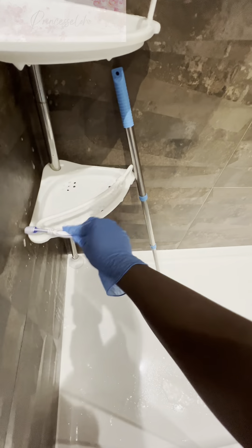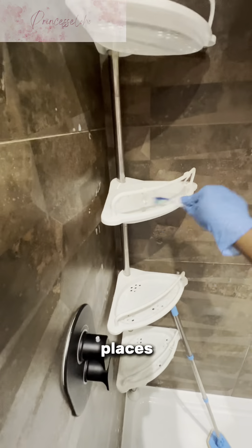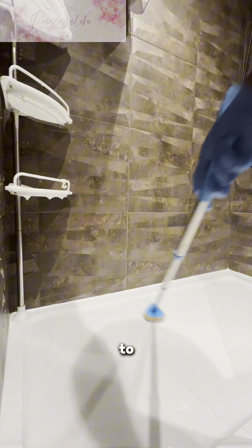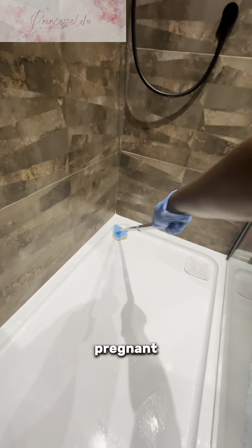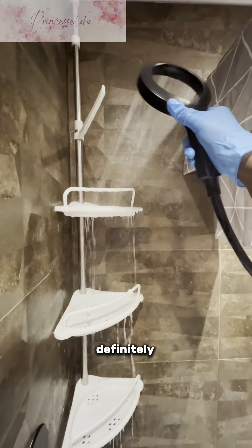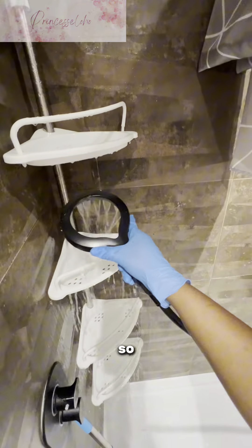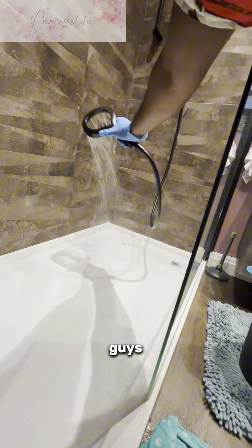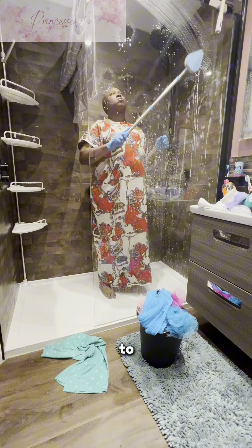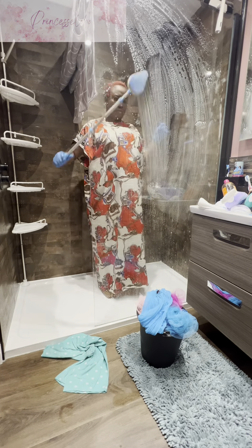I used a toothbrush to scrub the really tiny places that were hard to get into. You can see how I extend it — I don't need to get into the bathroom to wash it. If you're pregnant or you're lazy like me and you don't want to get into the bathroom, you can definitely get this. It makes your life so much easier and reduces your bathroom cleaning time. The link will be down below — it's very affordable and lovely to use. I also use it to wash the mirror.